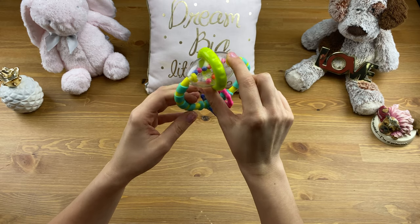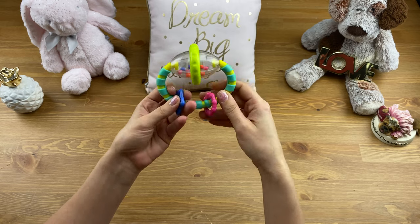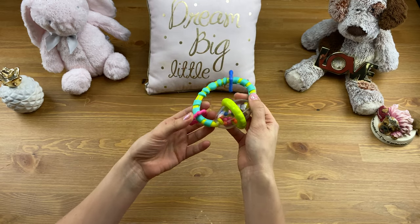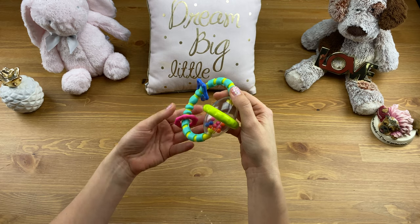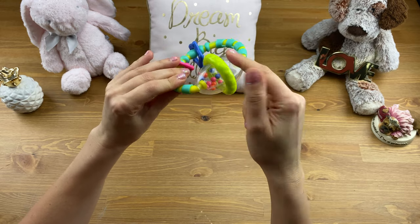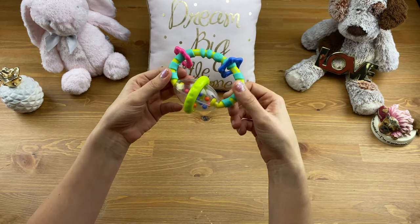We dropped this a lot and it just pretty much remained the same. So great quality. It's nice and colorful if your baby has vision and can see colors — that is obviously interesting. The beads are colorful and there are a lot of different colors to explore.